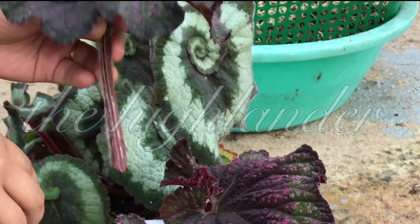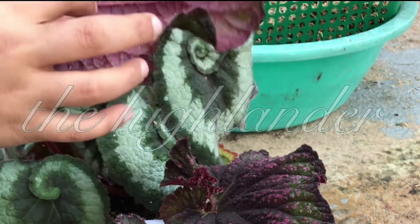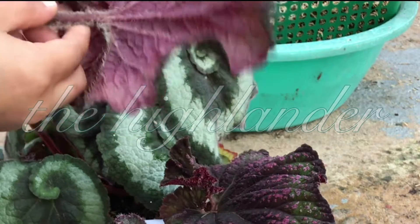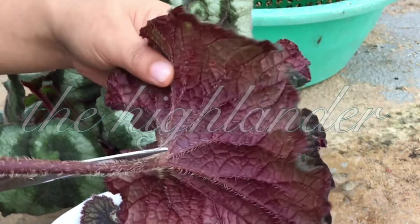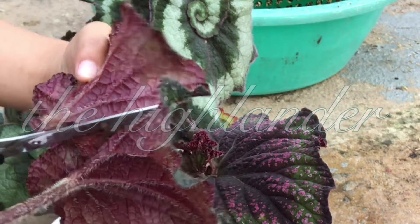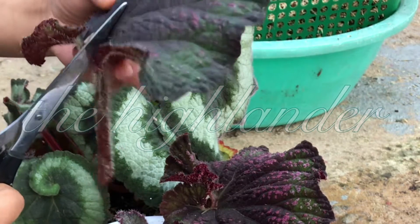I'm not going to propagate it as one piece. Since the leaves are big they also have big stems, so what I'm going to do is maximize it by dividing this one into three — some people even do it by four. I'll start cutting from the back. There you go, and also this one — cut it there.